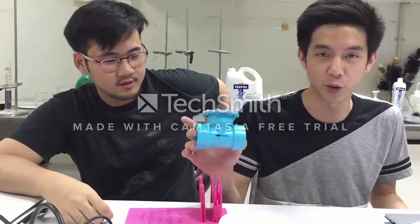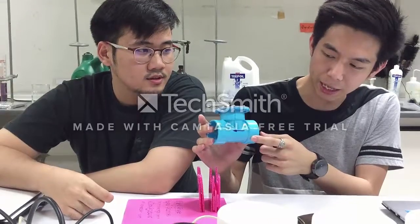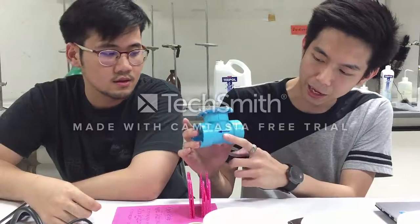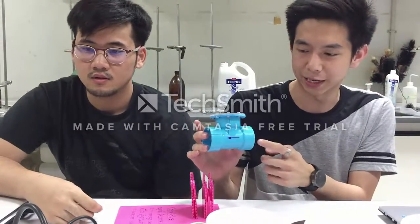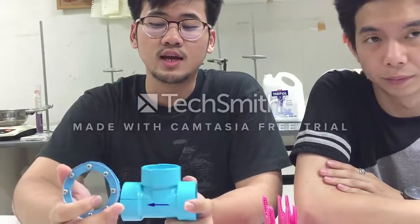This is a Swing Check Valve. The body of the Swing Check Valve is made of PVC pipe and the arrow shows the four directions. The main equipment we use is acrylic plate.